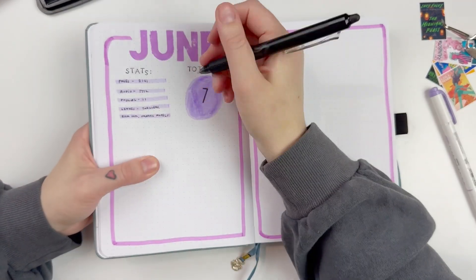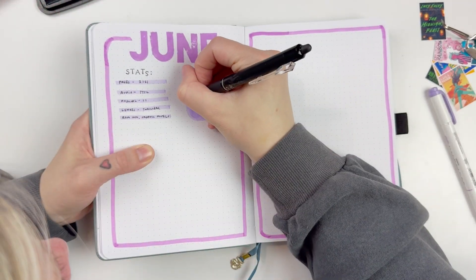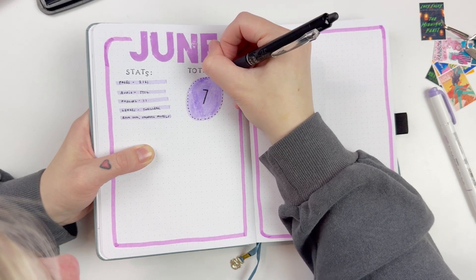I was really excited about Middle of the Night, and again it wasn't my ultimate favorite Riley Sager, but I did really enjoy it and had a lot of fun. I gave that one four stars.